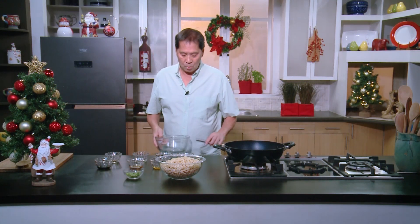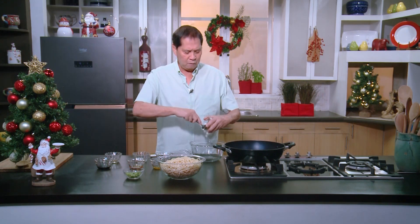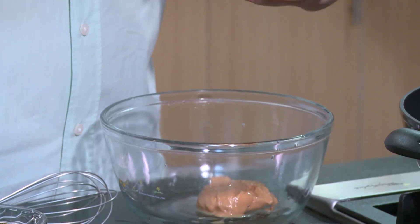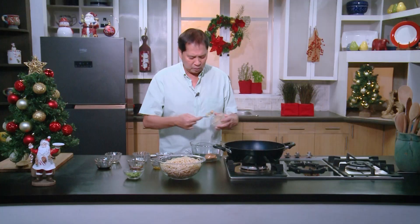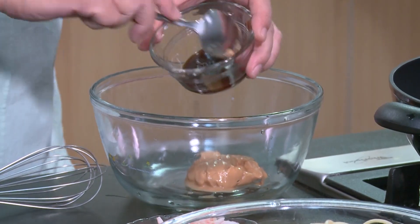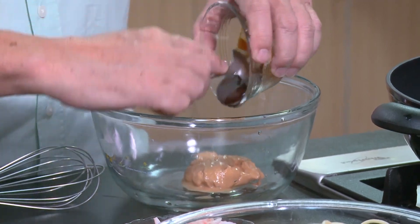I have some peanut butter here — imagine the ingredients so you have an idea what this will taste like. Get the chunky kind of peanut butter so that when they bite into it, there's a little crunch. Then we have some hoisin sauce — imagine peanut butter and hoisin sauce together.